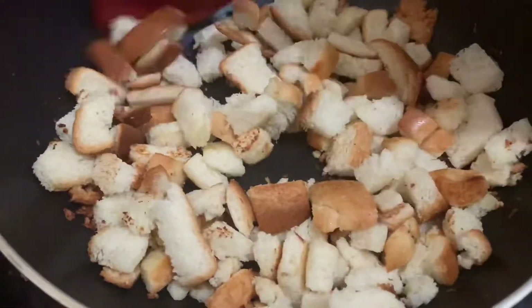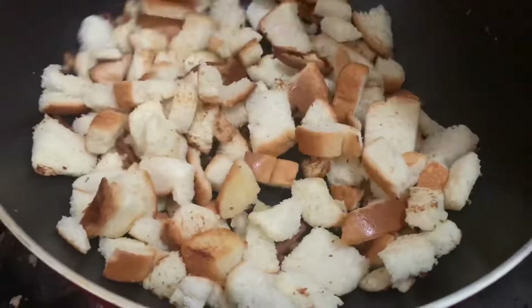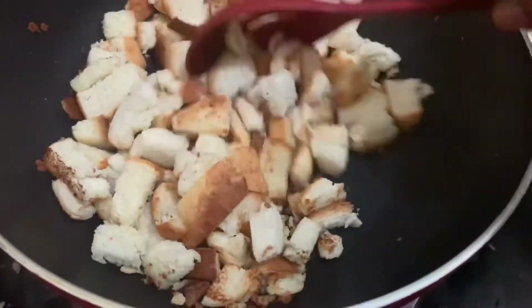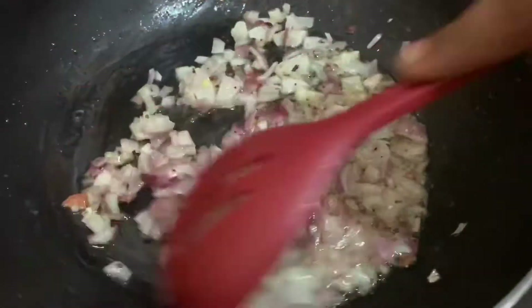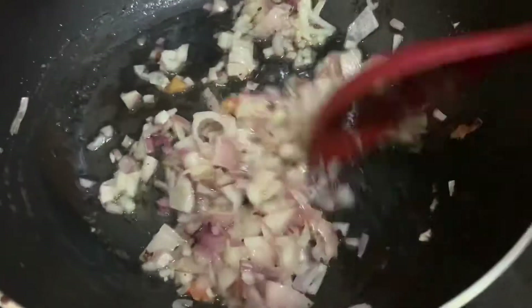Now let's add some of the ingredients. Let's add some oil to the pan.